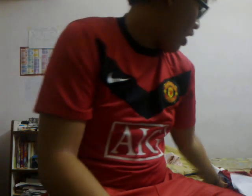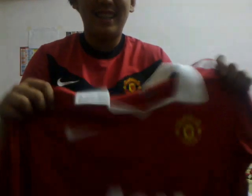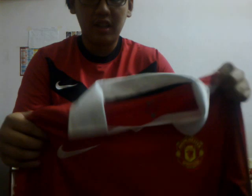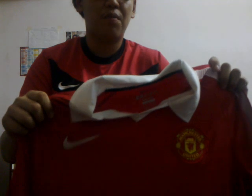Hey YouTube, Timmy here. Today I got something new — it's the new 2010-2011 season Manchester United home kit. I got the real kit here, I'll show you in detail in a moment. This is the leaked home kit which I just got and it's pretty much awesome.